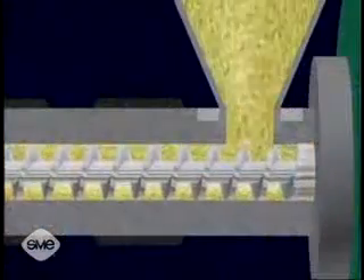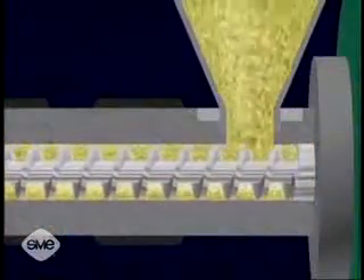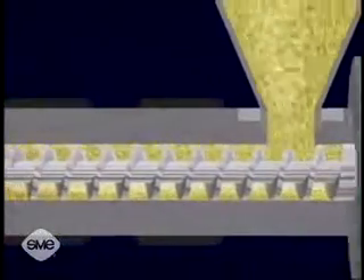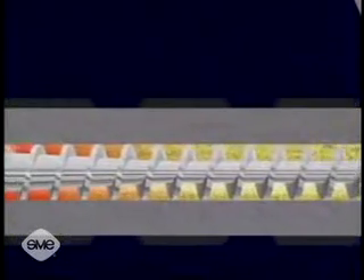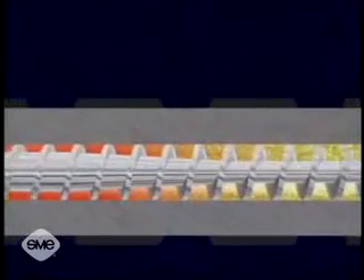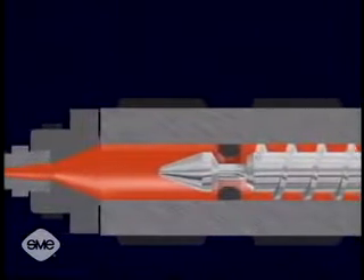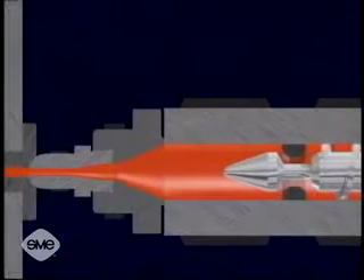As the resin enters the injection barrel, it is driven forward by the rotation of the screw, which is powered by the hydraulic motor. The resin plasticizes or melts as the turning screw drags it towards the nozzle end. This is referred to as drag flow. Drag flow causes the polymer molecules to slide over each other, creating frictional heat which melts the material.